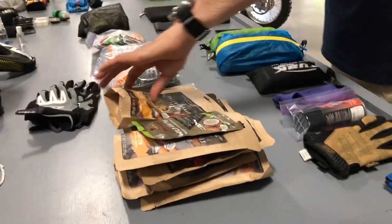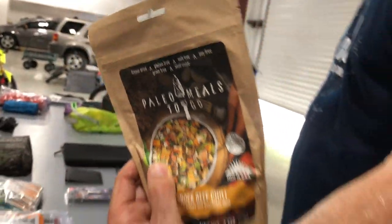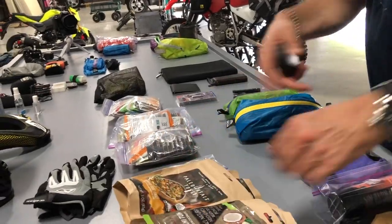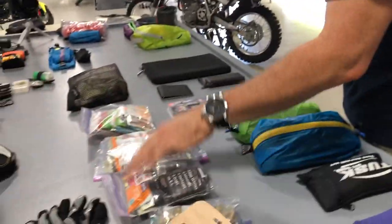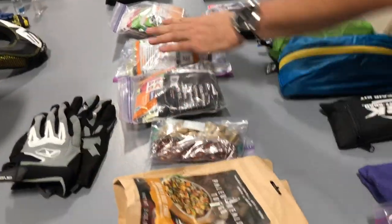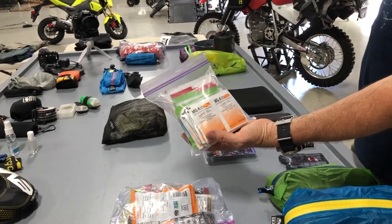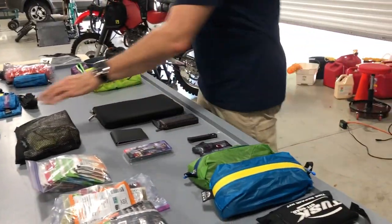Back over here I've got food — freeze-dried food. I like better food, so I'm bringing this in case I get in some area where the food's crappy and I can just make my own. I've got my vitamins, some bars, some snacks for the day initially, some electrolytes, and some magnesium toiletries.